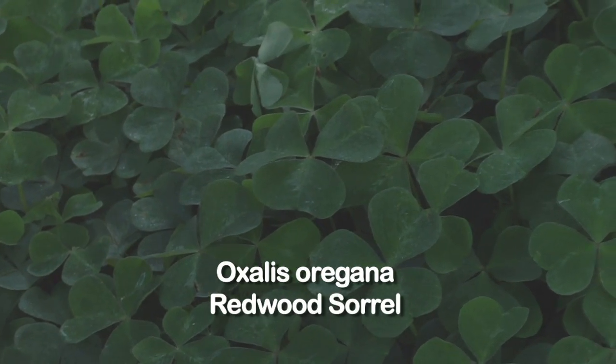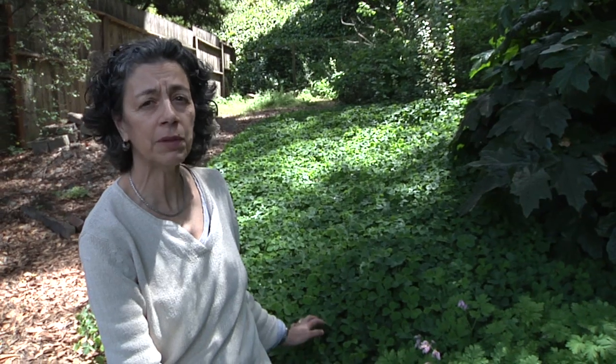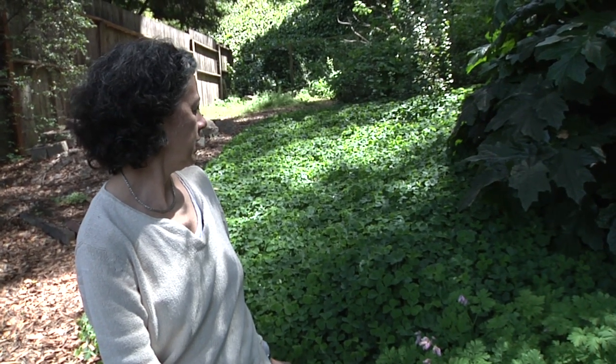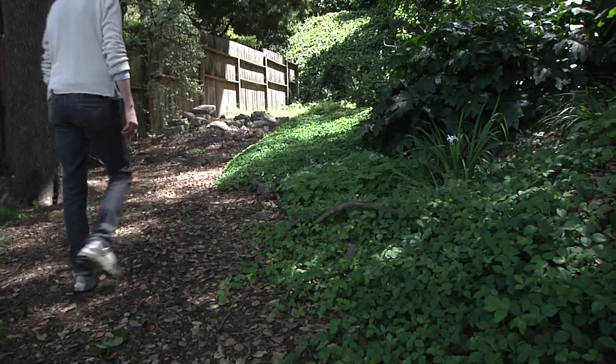The redwood sorrel, Oxalis oregana — this one too looks a little bit sad in the summertime, so I sprinkle it a little bit, but it really gets very little water. We do have a lot of shade here. It's really super easy to propagate. I've shared it with people and I'm trying to spread it around in my yard as well.